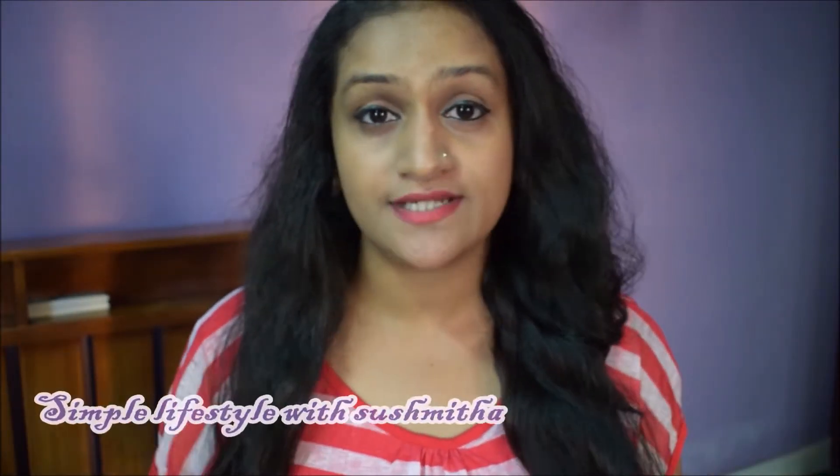Hey guys, welcome back to my channel! Today I thought to share some healthy recipes because COVID-19 is going on and day by day the situation is getting really worse, so we have to take extra care of our health. It's not like we weren't serious before — every second we have to wash our hands, sanitize, and maintain our hygiene.